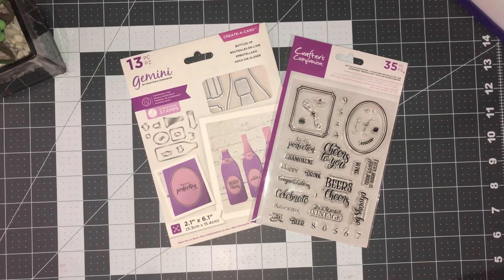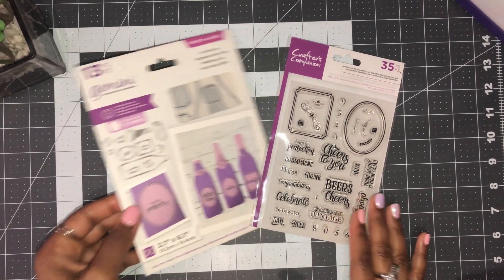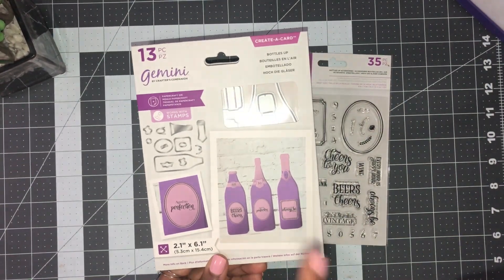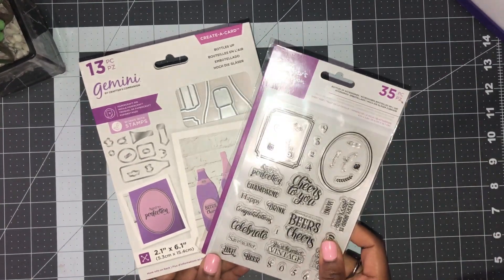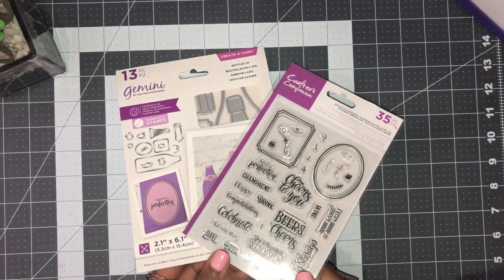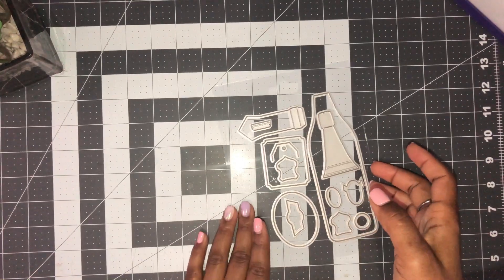Hi everyone! We're going to be working on the shaped card — this is the Bottles Up. You can make a beer bottle, a wine bottle, and a champagne bottle, and it also comes with a set of stamps for you to use as well. So let's get started.